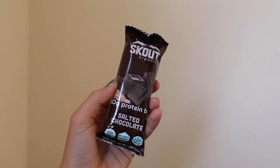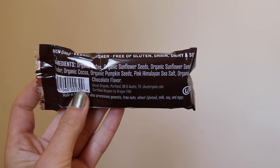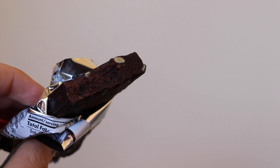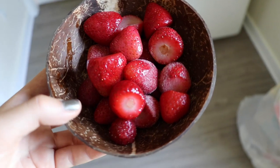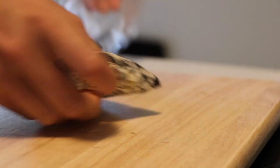It's snack time. I had a Scout organic bar in salted chocolate flavor. I try to go for bars that have really few ingredients and this one is so good — highly recommend. I also had a bowl of thawed frozen strawberries. Random but good.